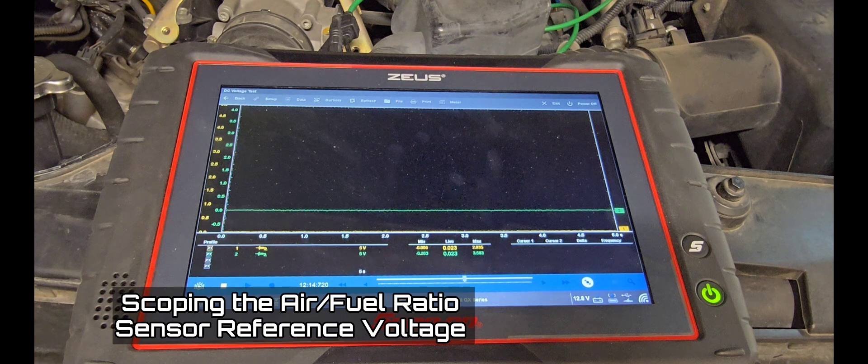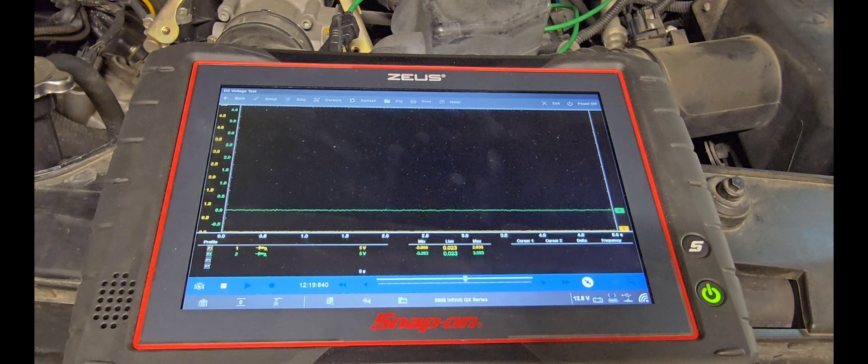Let's start by checking the air-fuel ratio sensor reference voltage from the PCM. According to service information, we're looking for 2.2 volts on this vehicle. When we cycle the ignition you should see 2.2 volts; when the car starts the voltage should remain constant while running, during RPM raises, throttle snaps, and even when we create a rich or lean mixture — because this is a fixed reference voltage from the PCM.